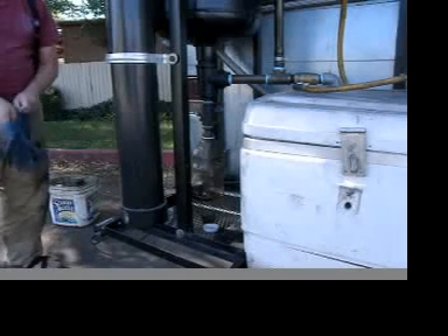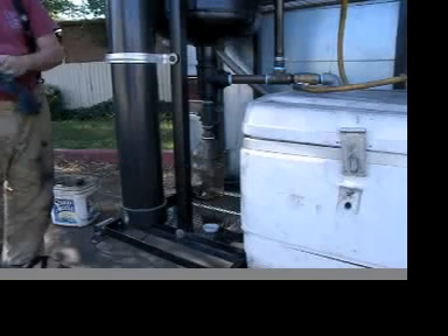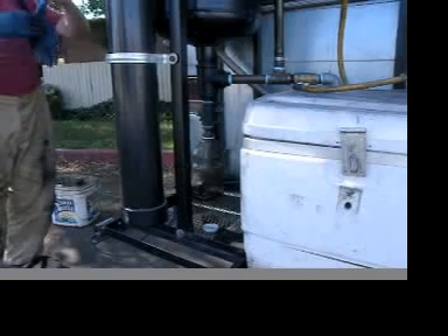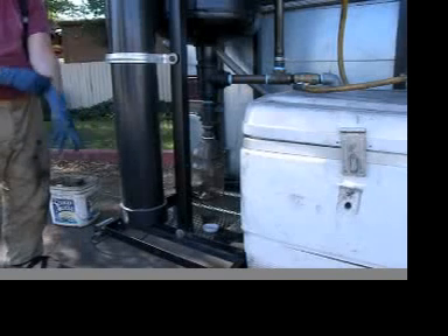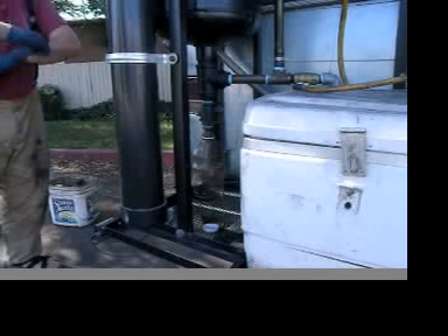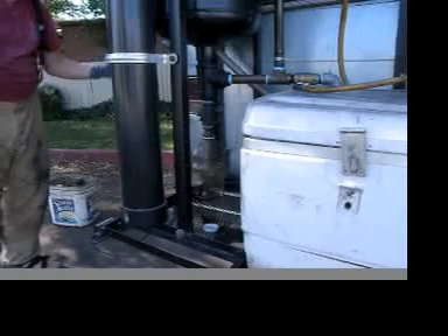I have three stages of powering this thing in case it's cloudy and my solar panels aren't working. I can use the alternator on the engine, or if the alternator is low or I don't want to idle the engine, I can use the gasoline generator.